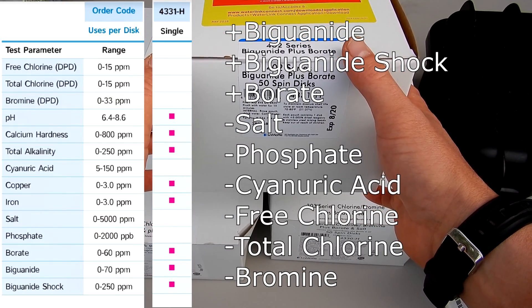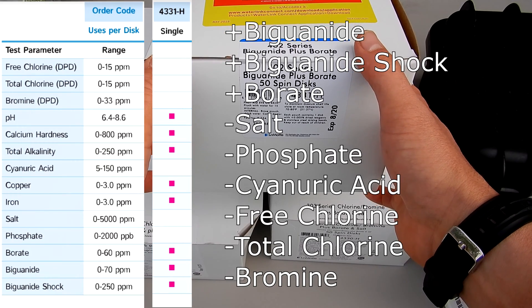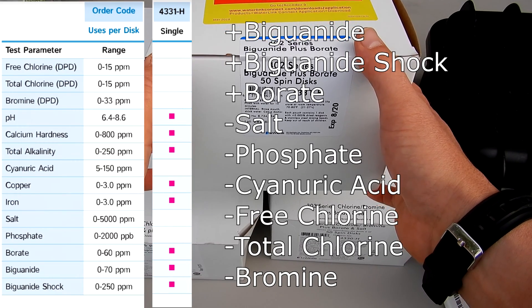Then you have the 402 series, the 4331-H. It does all of these test factors, plus biguanide and borate.